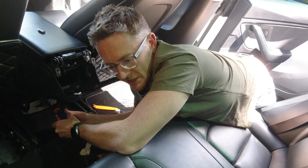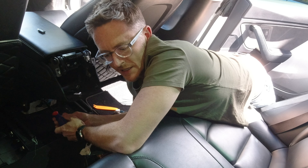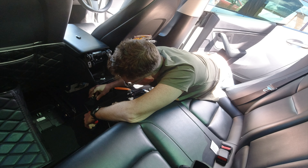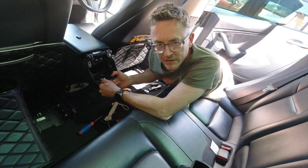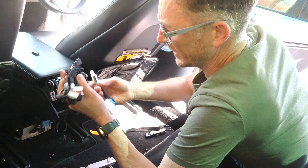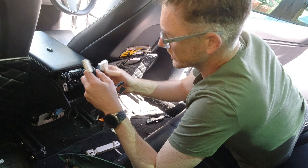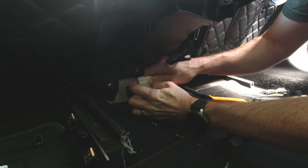Here we go. One thing I'm going to do is shut down the car, because we're playing around with the electronics for goodness sake. I removed the protection that came with the car. Using the pry tool, I stick it into these places — and look at that, it pops right off. That's one piece off. Easy peasy.